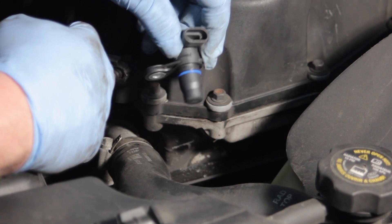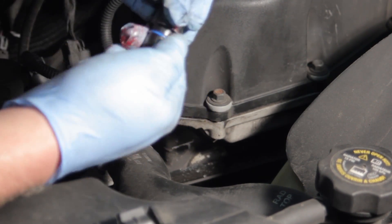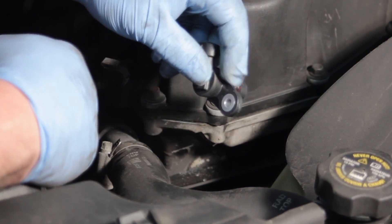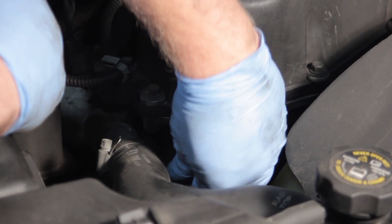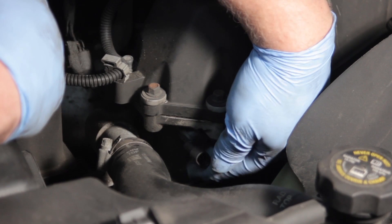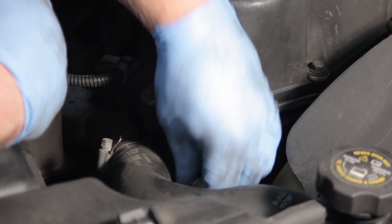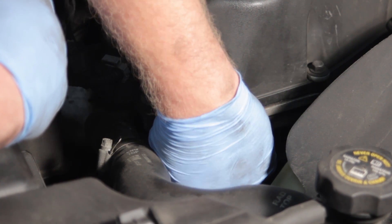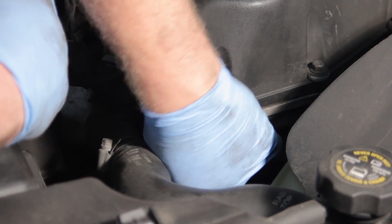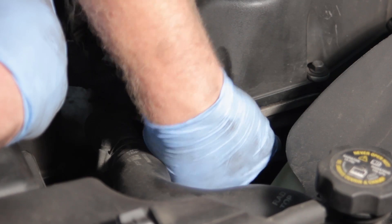Now we've got the old sensor out. We'll take our new sensor and put a little bit of assembly lube on the o-ring because we want it to slide in nice and easy into the hole. With slight pressure we'll slide it into place, line it up properly, and reinstall our original bolt. It's a good idea to start this by hand — it runs in pretty straightforward.